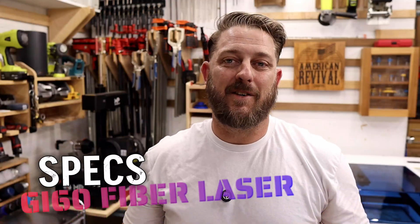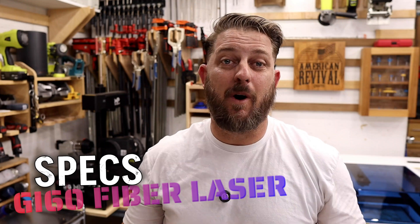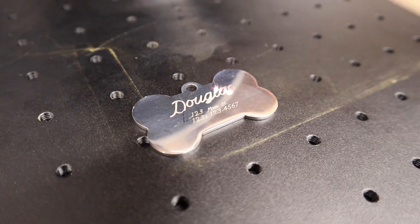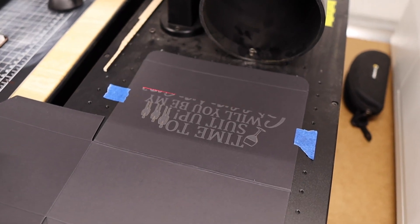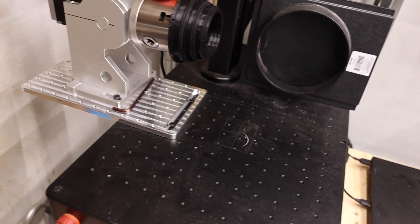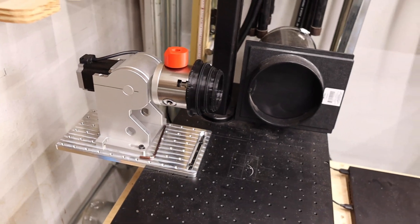Let's take a closer look at the GI-60 specs. This laser has a JPT-M7 60-watt Mopa laser source, which operates in the 1064 nanometer wavelength. It's air-cooled and capable of engraving up to 10,000 millimeters a second. It's accurate up to 0.01 millimeters, has a marking area of 7.9 by 7.9 inches with the stock 200 millimeter lens, and has a service life of approximately 100,000 hours.